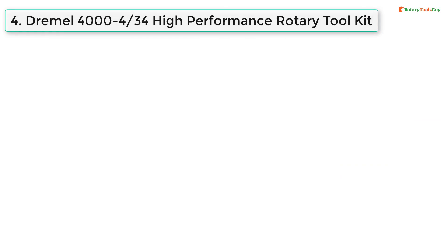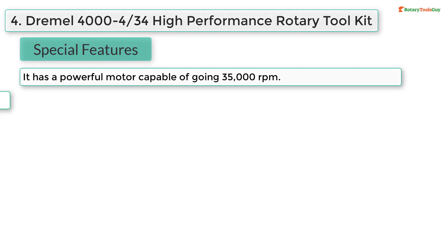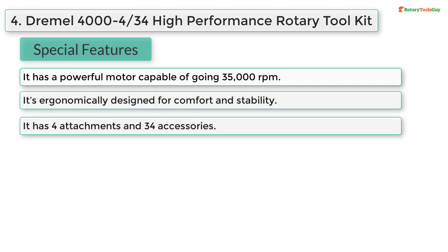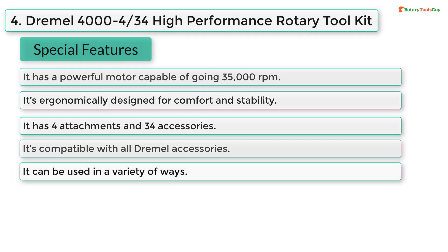At number four, Dremel 4000-4/34 high-performance rotary tool kit special features: it has a powerful motor capable of going 35,000 RPM; it's ergonomically designed for comfort and stability; it has four attachments and 34 accessories; it's compatible with all Dremel accessories; it can be used in a variety of ways.